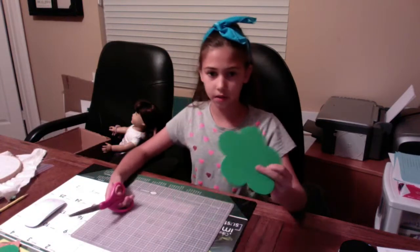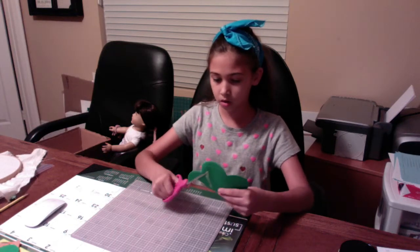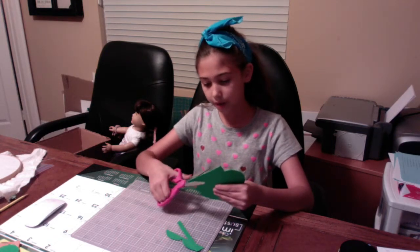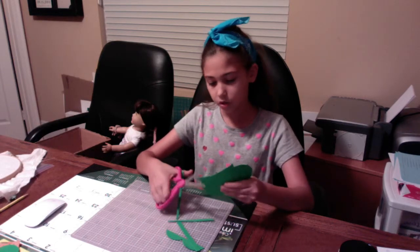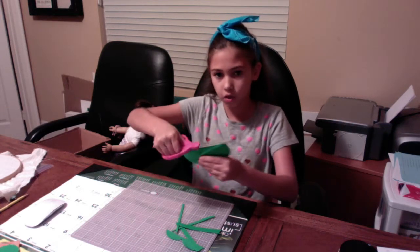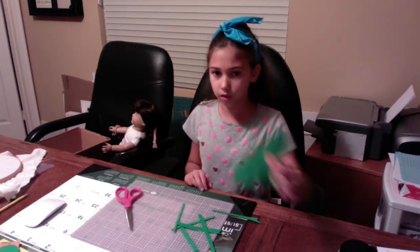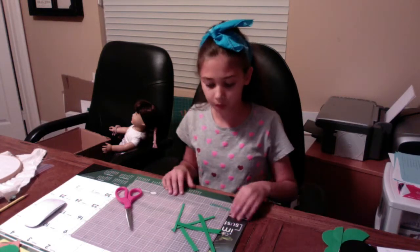I've got some craft foam — you can get this at Michael's or craft places. You want them semi-thin. Just cut it in strips and that will be it. The excess you can use for another one — like this will make a whole other thing, but it will only be about half.